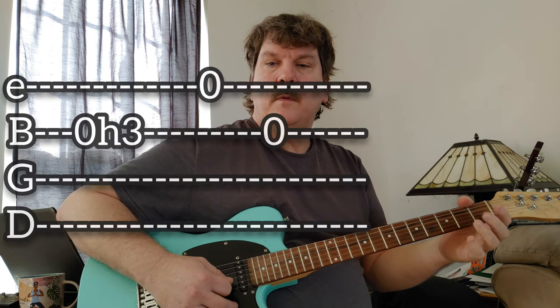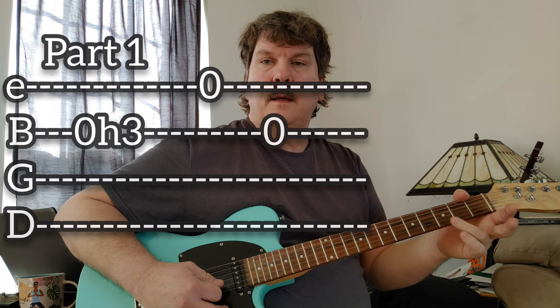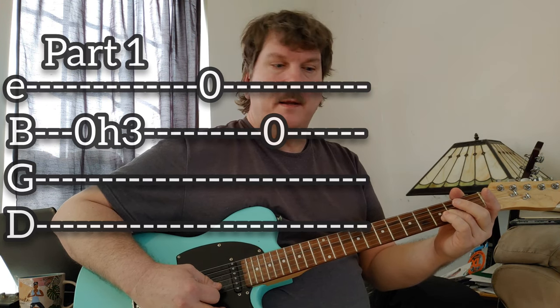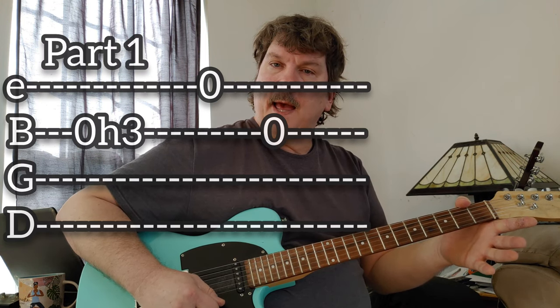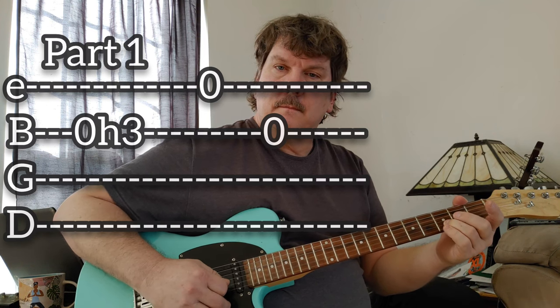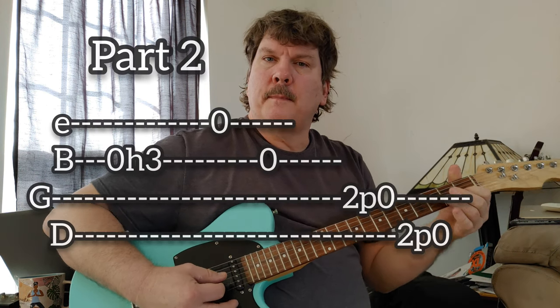We're playing out of that A minor scale. You play open on the B string and then hammer on to the third fret. You play the open high E, and then you play the open B again. You're letting these ring too.